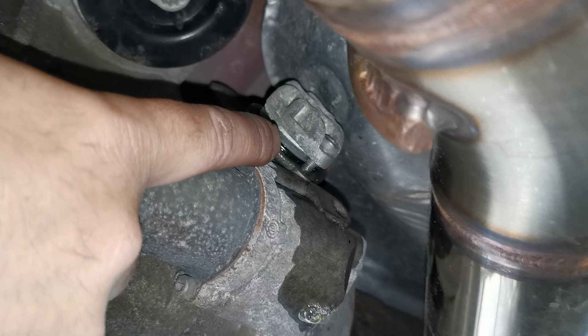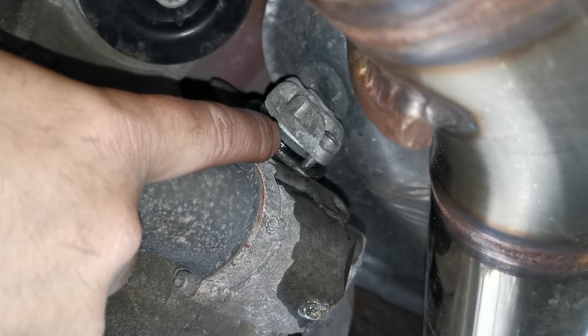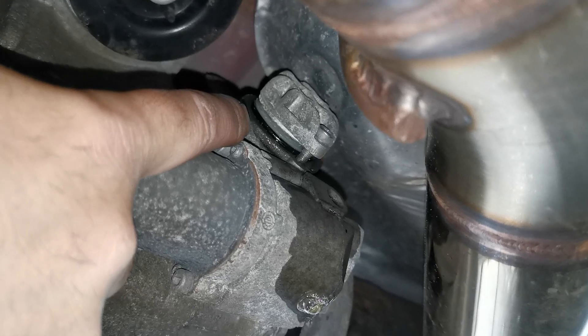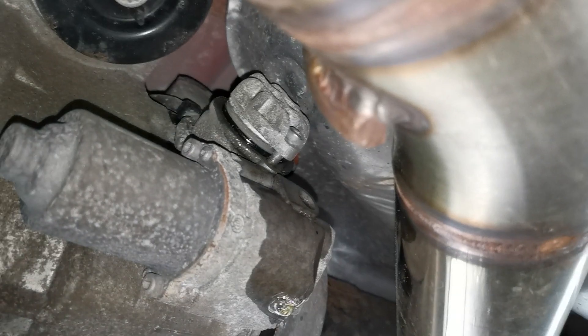The Mark 1 Haldex was quite a good system because it was oil every 20,000 miles and an oil filter every 40,000 miles, and they had the service part numbers for it. Bit awkward to get to on the first generation. I believe this is the fourth generation, so it's simple enough to do, guys.